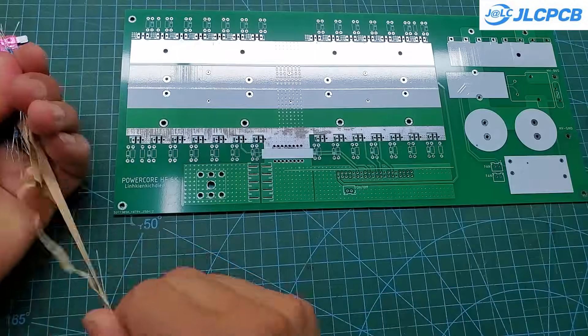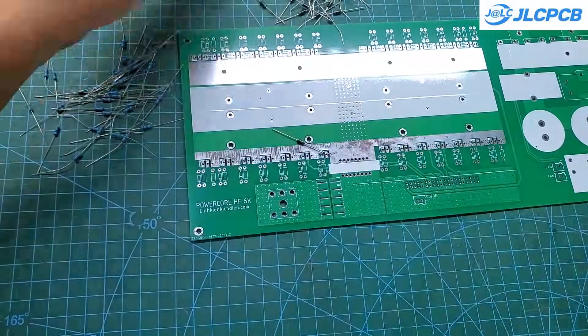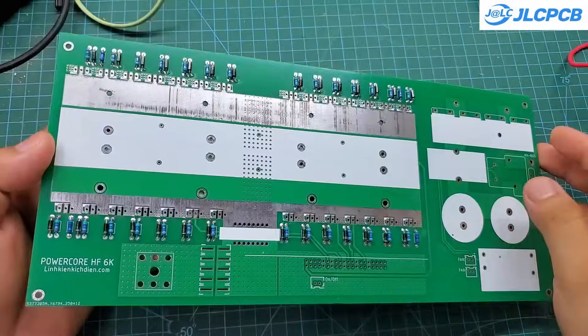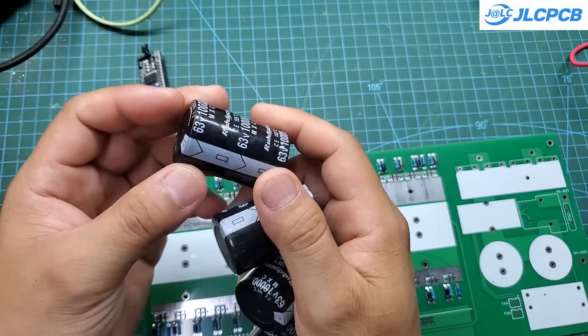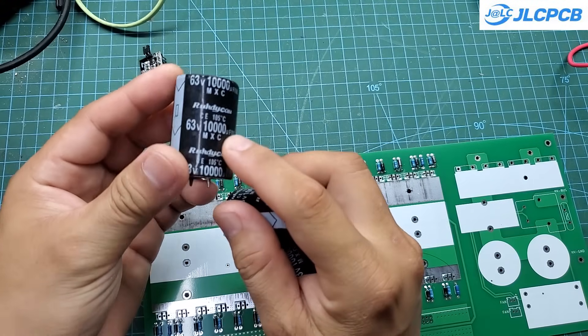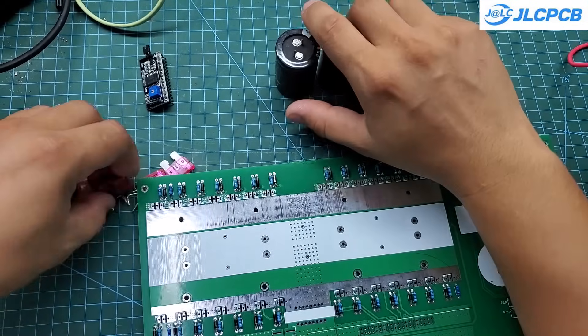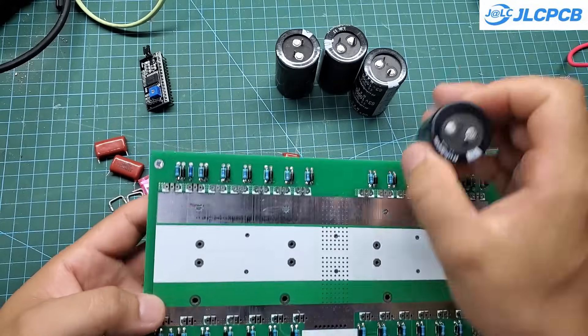Next comes the most boring part: soldering the components onto the board. It's summer in my country right now, and temperatures can reach up to 40 degrees Celsius — sitting there soldering in that kind of heat feels like a punishment. In this project, I'm using 47-ohm gate resistors. Each one is connected in parallel with a fast recovery diode, which helps quickly turn off the MOSFETs to avoid shoot-through.